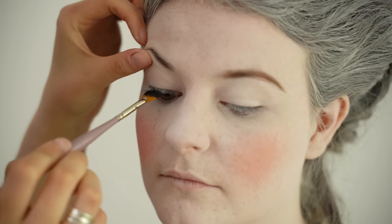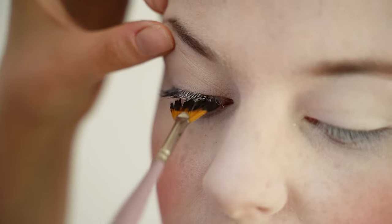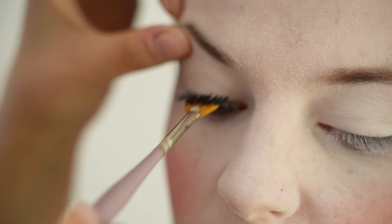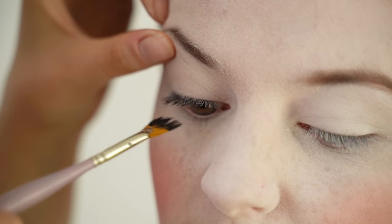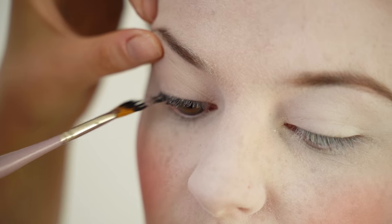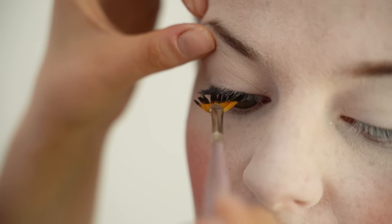Eyelashes were sometimes darkened, but no other cosmetics were worn on the eyelids. I'm putting a light layer of mascara on, and I like using a fan brush for this rather than a disposable mascara wand. If you're doing this makeup on your own face, you can just use mascara straight from the tube. I don't want it to look like there's too much product on there, because we are doing historical looks — they wouldn't have had clumps of mascara.